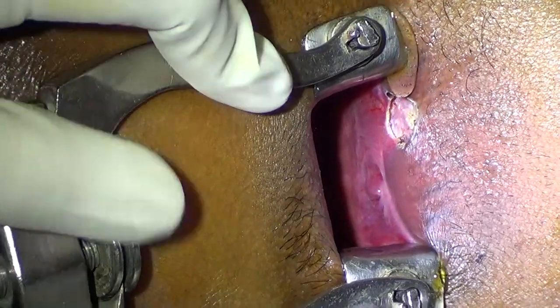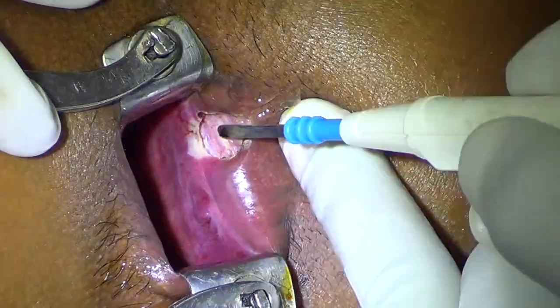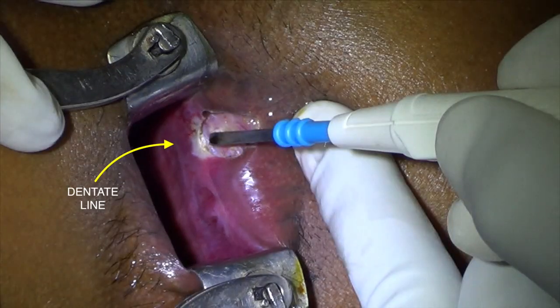Then coagulate at the proximal end of the incision. From this end only, you will get the immediate postoperative bleeding, so it is very important you coagulate. You can go up to the dentate line, but it is not necessary to go beyond the dentate line.